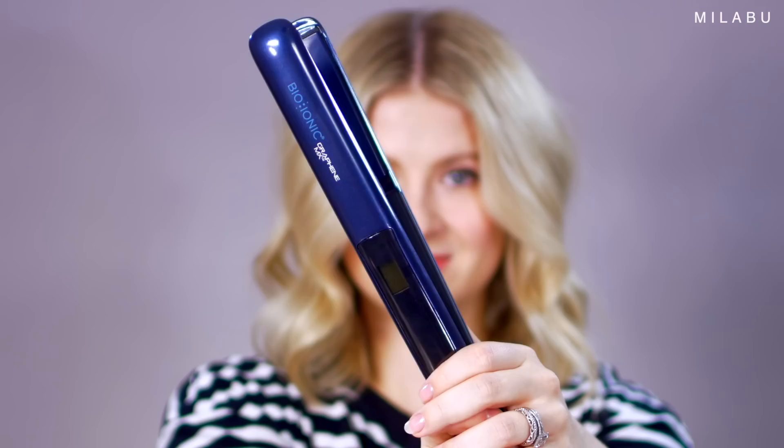Today I'll be testing out one of the most expensive flat irons on the market. It's by one of my favorite brands, Bio Ionic, and the price is $269 US dollars. That's expensive.